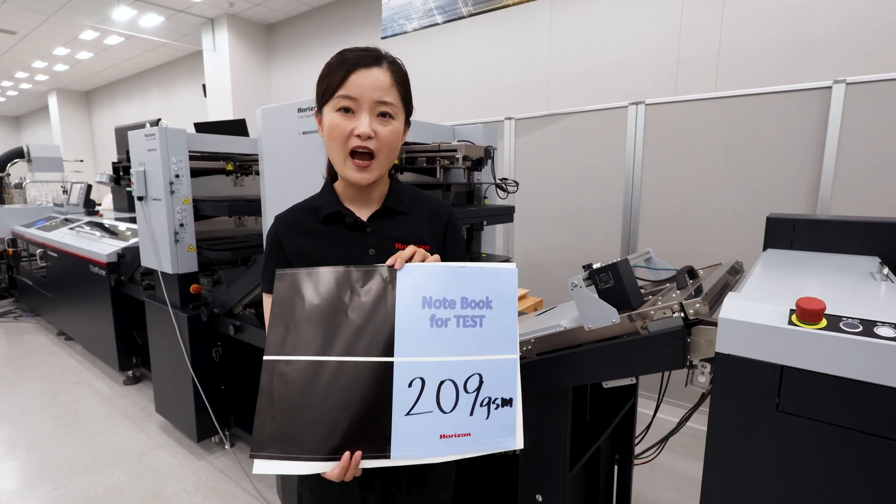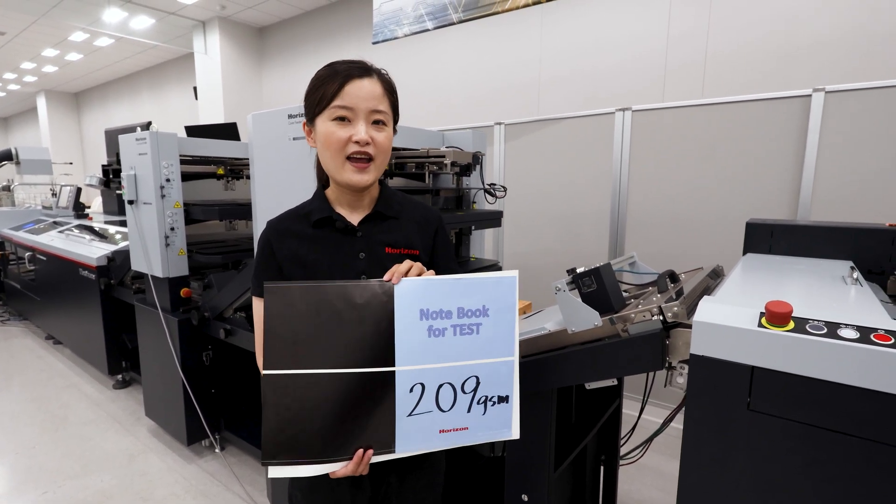This is the maximum paper weight that our feeder can process. So in today's demo, you will see how smooth this new feeder can run. Let's get it started.